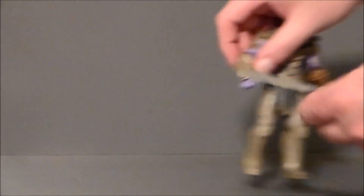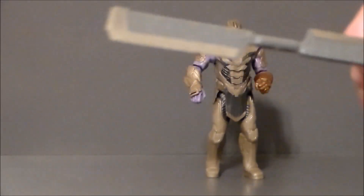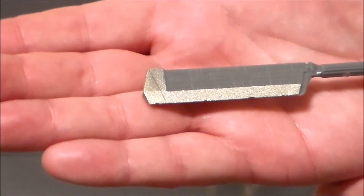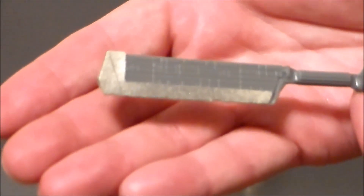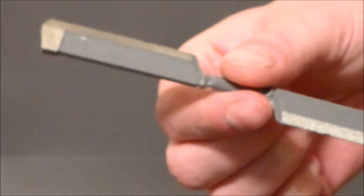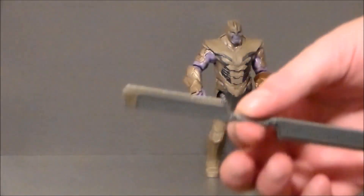He comes with his dual-bladed axe sword weapon thing that we see in the movie, and this is actually done really well. I love the detail on it — I like that silver, metal-ish paint, and how the blade itself is a little jagged and chipped on both ends, like it's seen battle. That's very cool. I think a little black wash on this will make it look even better.